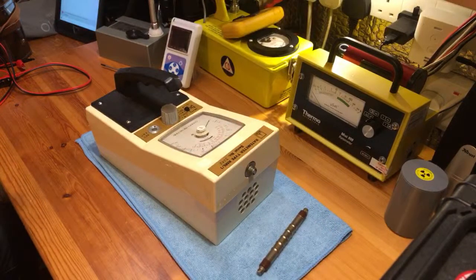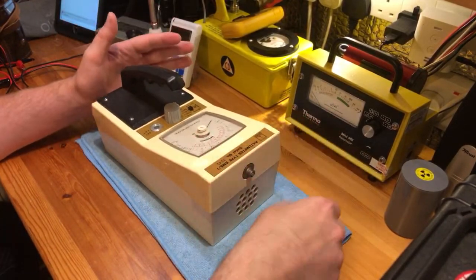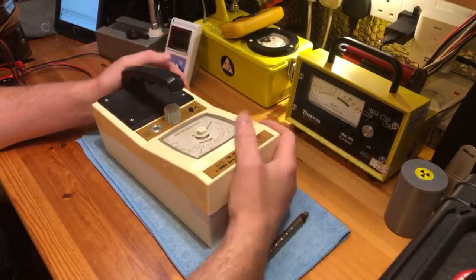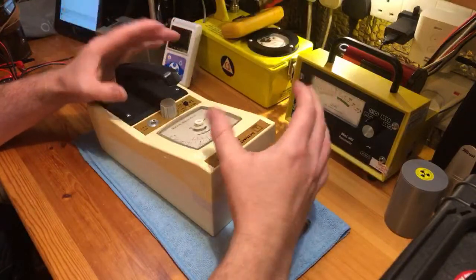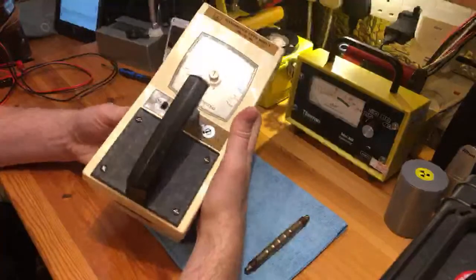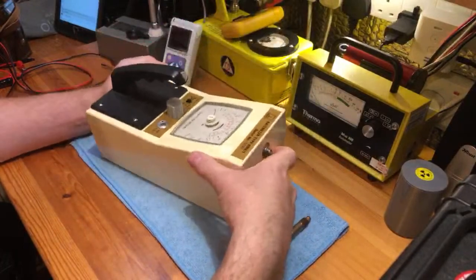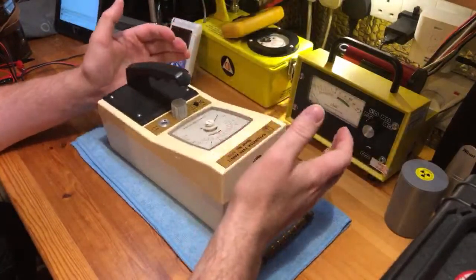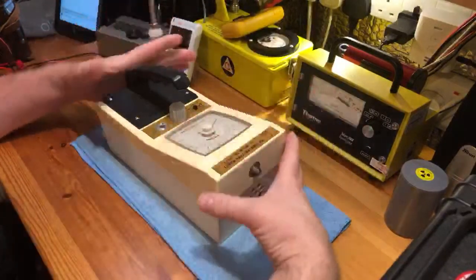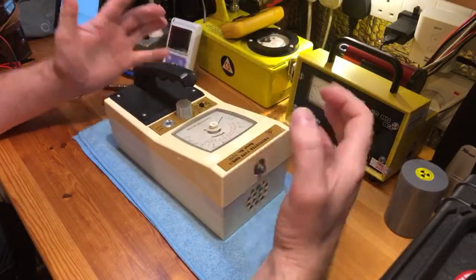This is probably the cheapest Geiger counter available today. You can pick these up on eBay for about £9. A friend, Arnold Rimmer, who owns an army surplus shop, sent me this over for nothing just to see if I could get it working. I've been playing about with it today, watching a couple of videos online, and it is actually very, very straightforward.